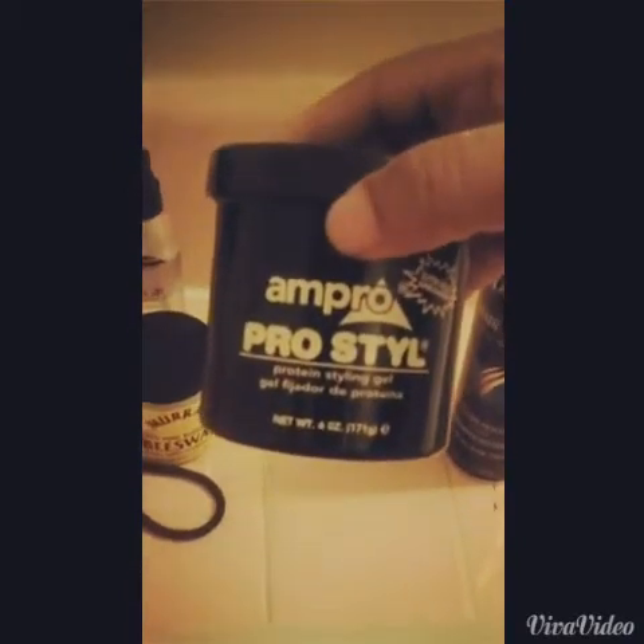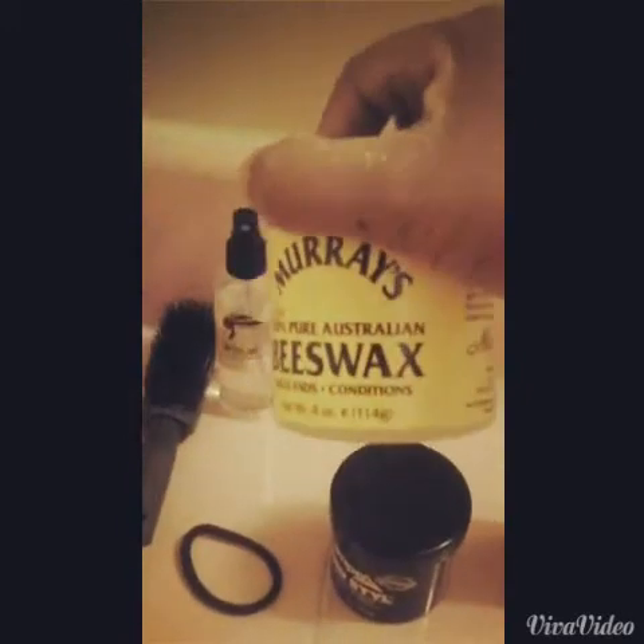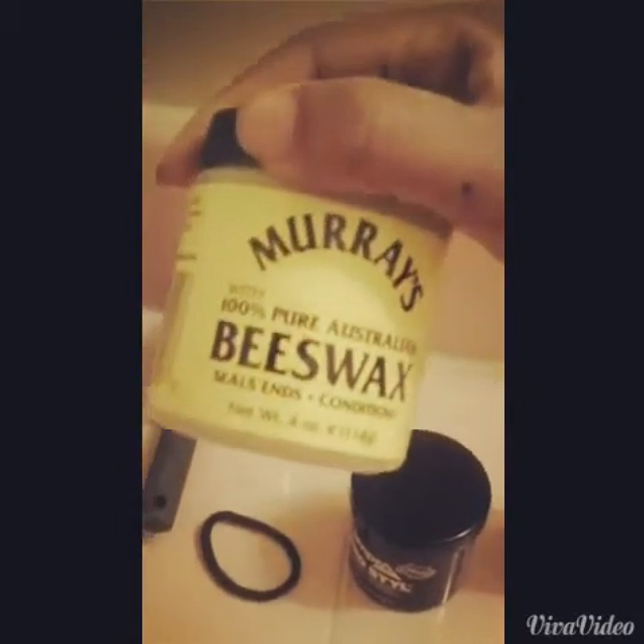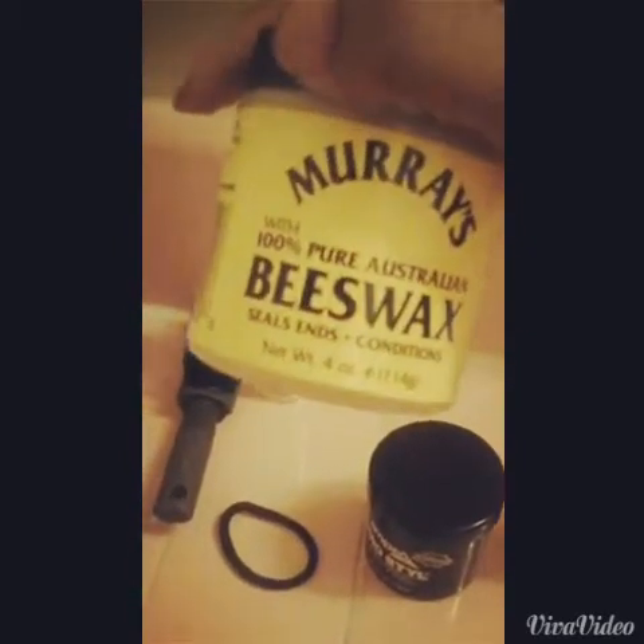I also have my pro style styling gel and a toothbrush, which you'll need to actually lay down the hair. I also have my beeswax — the beeswax is going to lay down your edges; it's like a slicking-in conditioner beeswax and it's 100% Australian. You definitely need this to accomplish the look. I also have another hair spritz which you spray right after you're done with the ponytail to give it that extra hold.